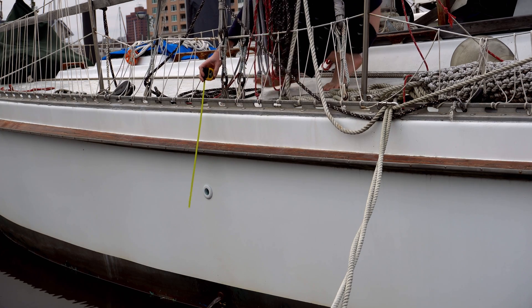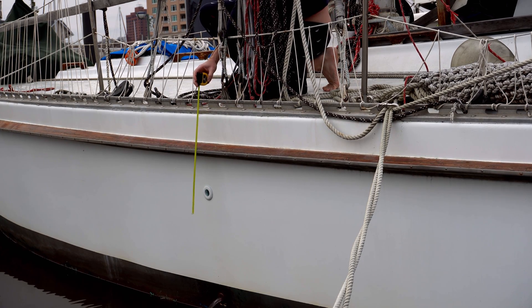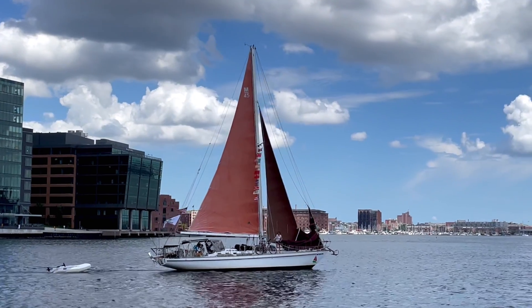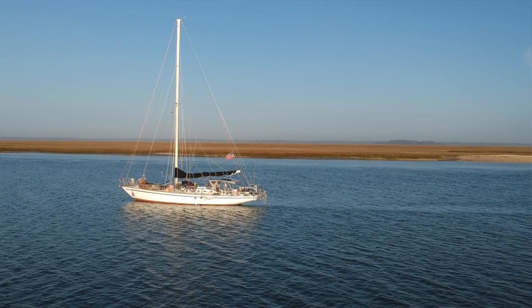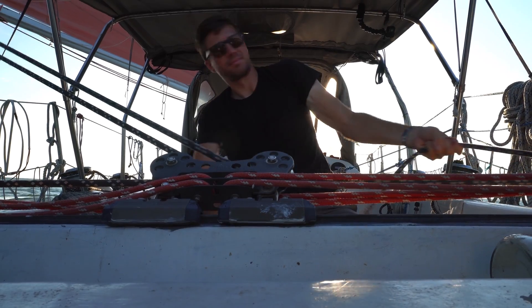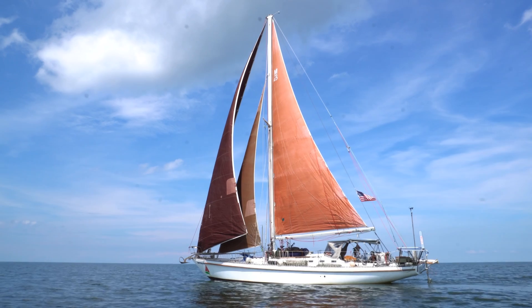Sticking out and above about that far, coming down about that far. Chain plates — there's a huge debate. Should they be internal? Should they be external? We're going to look at the pros and cons of having internal versus external chain plates, and then talk about why we're switching from internal to external.